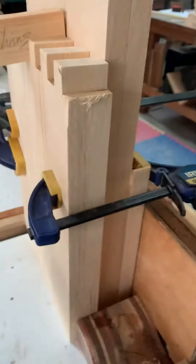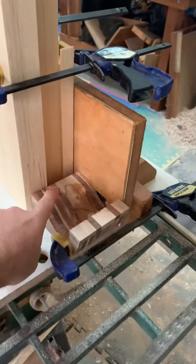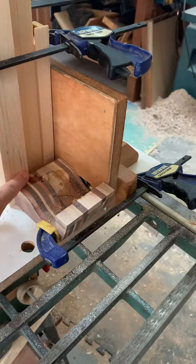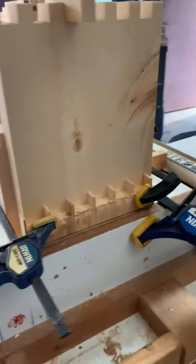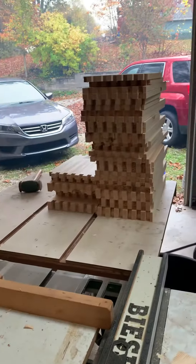Then I'll go ahead and run it out and take out my spacer. I've got a block here just to make sure I don't go too far and keep that firm against my spacer. Time to go ahead and run these off. Add it to the stack.